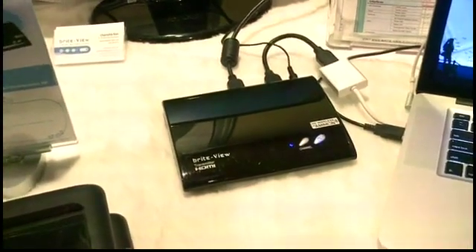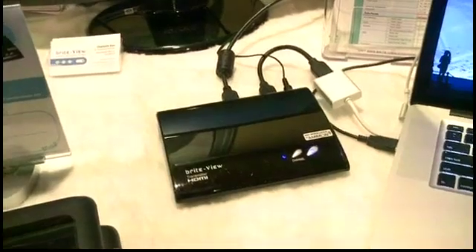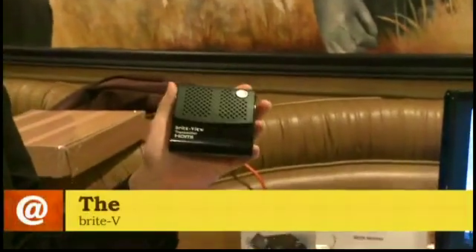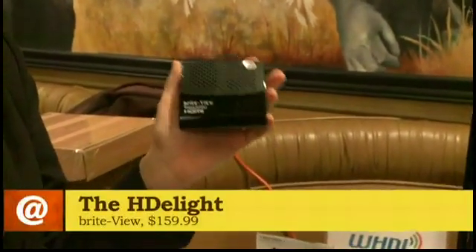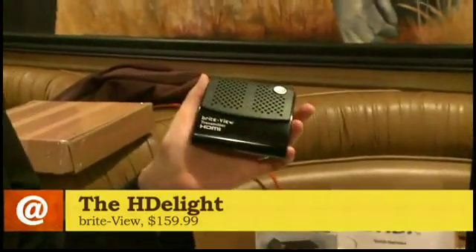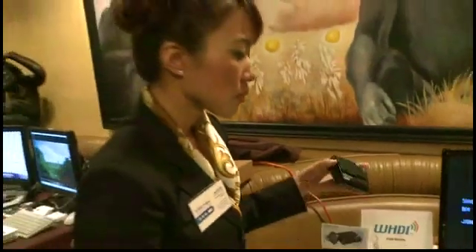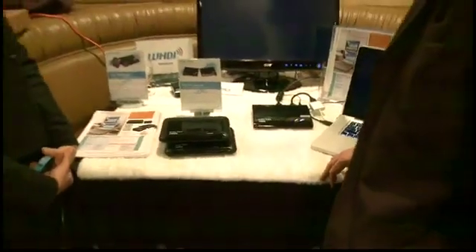There's another version of this that is a little more cost effective. It's a smaller one called the HDLite. This is the transmitter here, and it's smaller because it has fewer antennas, which also means it has a shorter transmission range of about 30 feet. The AirSync HD can transmit 1080p content for up to 66 feet, or 1080i for 100 feet.